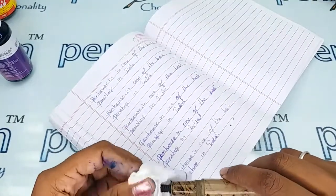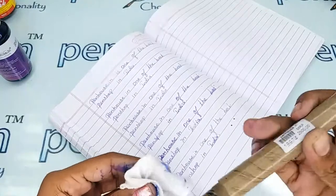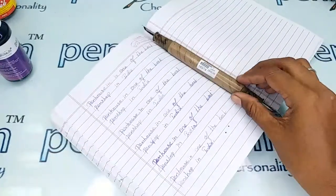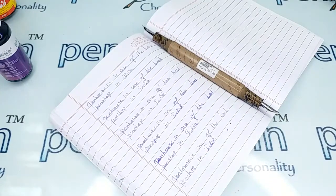If you have any query about this pen you can ask in the comment section or else you can make a call to our mobile number. Thanks for watching this video, thank you.